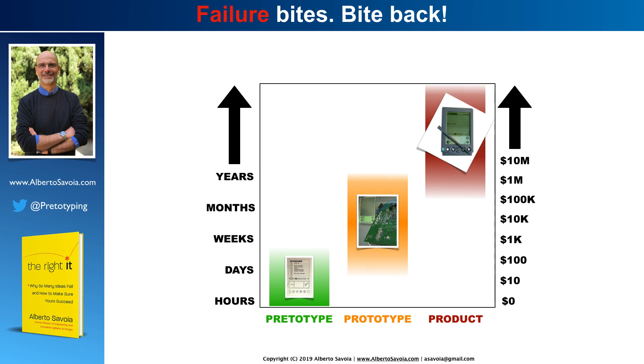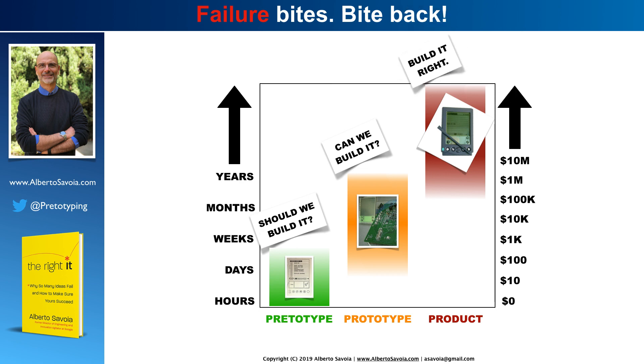As you recall, pritotypes are things that you build before prototyping. A pritotype takes a few minutes, a few hours, a few days. They cost anywhere from nothing to a few dollars — definitely much less than a prototype. Pritotypes are designed to help you figure out whether you should build something. As we know, most ideas get built and people don't buy them or use them — so this is a very important question. Prototypes take longer, cost more, and ask the question: can we build it? So at some point we will have to prototype it, but before you do that, you pritotype, and finally build the product.